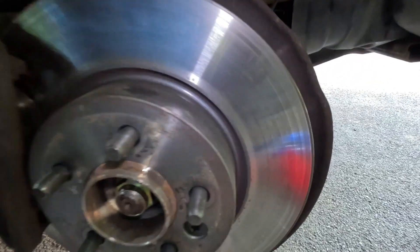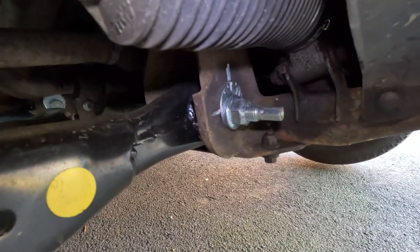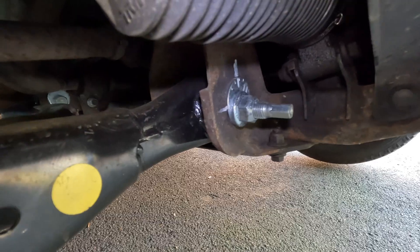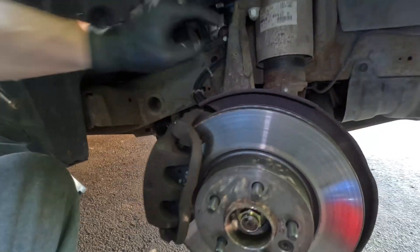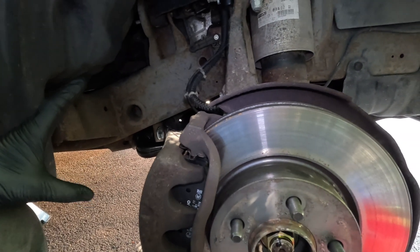That's what I like — solving problems. The camber is adjusted via the front bolt here, which we undo and then adjust the camber from there. If you're going to do it with the wheels off the ground, you've got to level the vehicle.